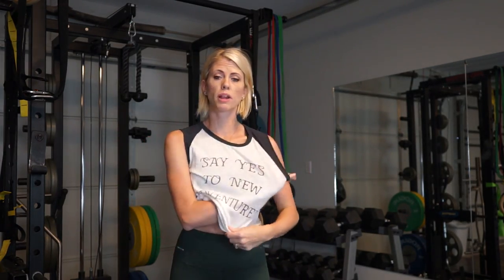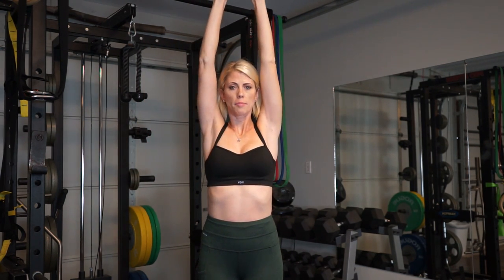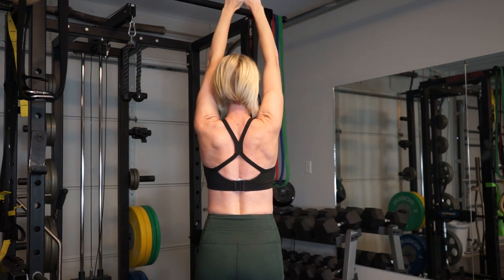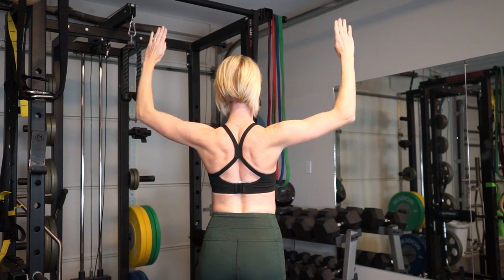I'm going to take my shirt off so that you can see my muscles. Along the lines of what we were just doing — when you raise your arms up and then come down — I'm going to come up, retract my shoulder blades, pull down, put them up, retract, pull down.